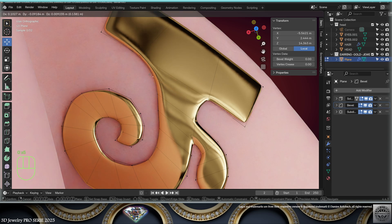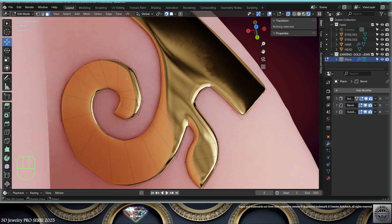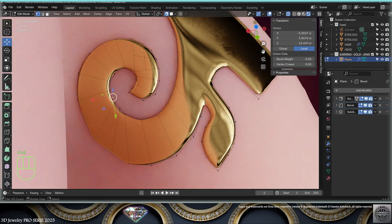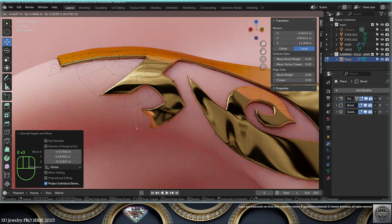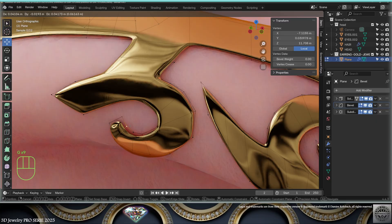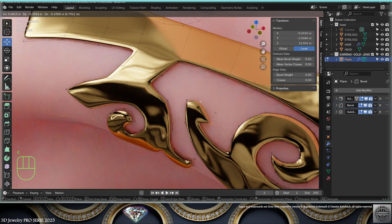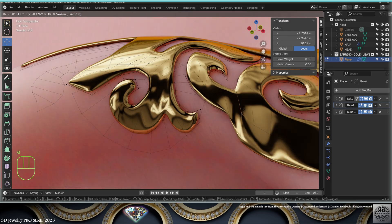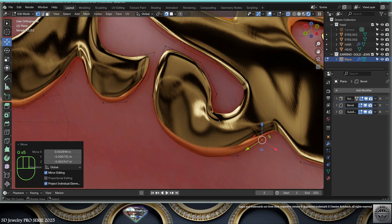Keep using grab/move and loop cuts as needed. Keep designing your gold earrings — save and be happy. Keep tweaking and laying the foundations of your design.